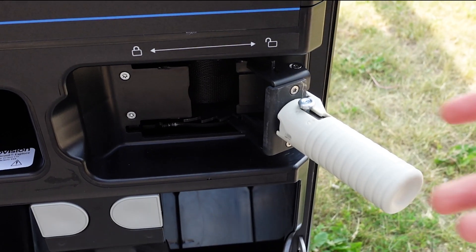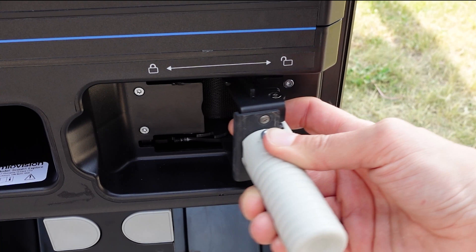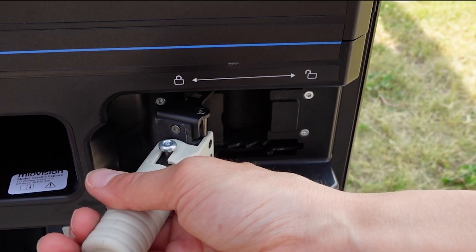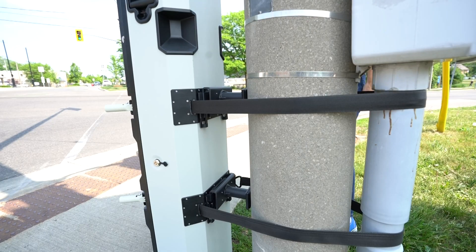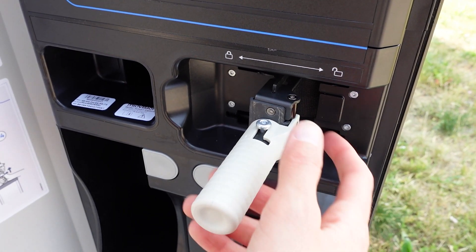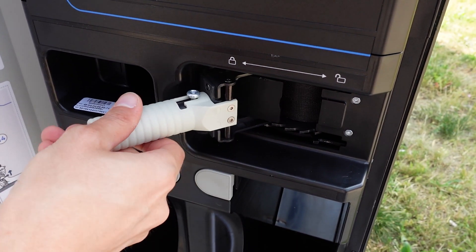On each handle, lift the release tab and move the handle into the middle until it clicks. To tighten each strap, ratchet the handle to the right and left. You may need to adjust the position of the device slightly to eliminate any gaps between the device and the mounting post. When both straps are tight, lift the release tab and move the handle all the way to the left to lock the strap.